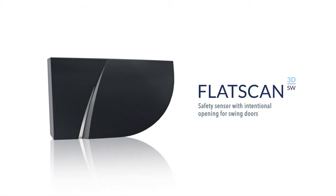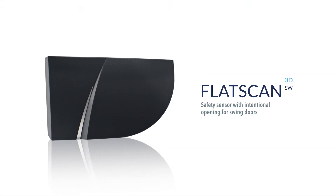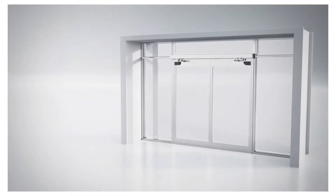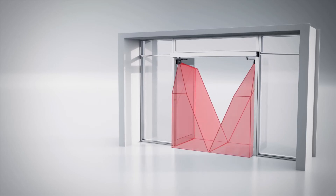The LZR Flatscan 3DSW is the first volumetric sensor specially designed for swing doors. Its four laser curtains create a volumetric coverage in front of the door leaves. The door will only close when the pathway is free.